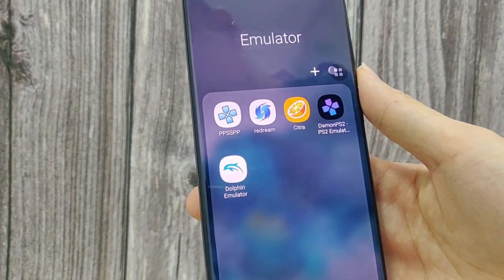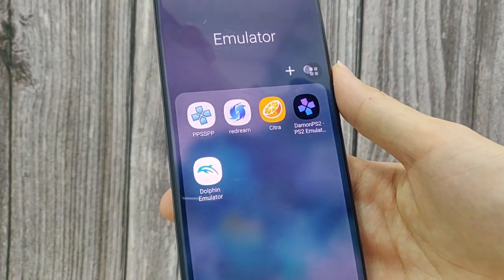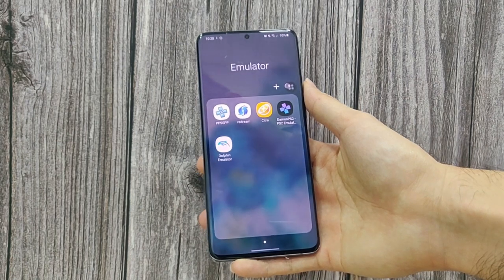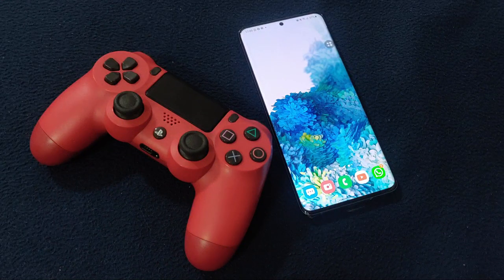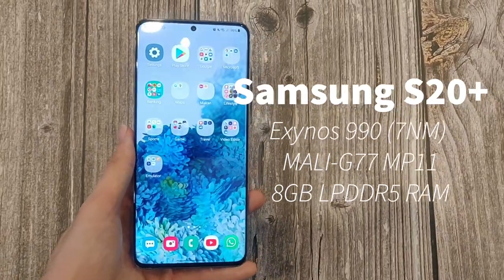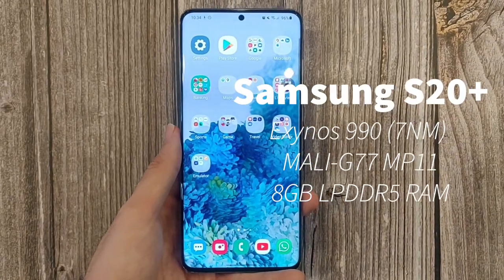Not your average kind of gaming, but some PS2, GameCube, Dreamcast and other games on some emulators. I'll be using the PPSSPP for the PSP games, Redream for those Dreamcast games, Citra for those Nintendo DS games, DaemonPS2 for the PS2 games, and Dolphin emulator for those GameCube and Wii games. I'll be using the 8BitDo SN30 Pro and the PS4 DualShock controllers. The S20 Plus comes with a 7nm Exynos 990 chip, which is octa-core, and the GPU is a Mali G77 MP11. This is different compared to the Adreno 650 found on the Snapdragon 865 version.